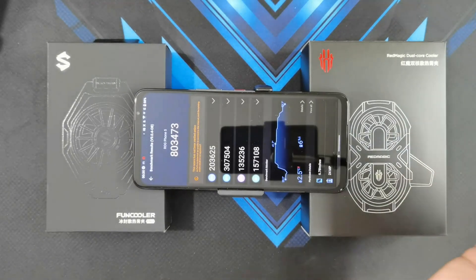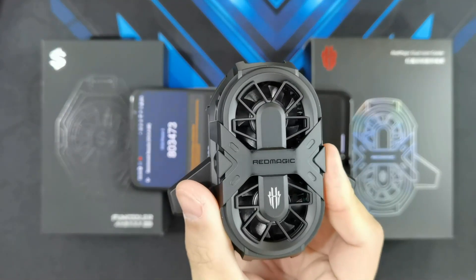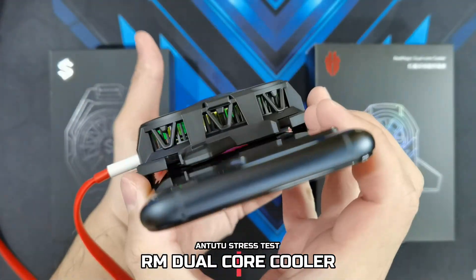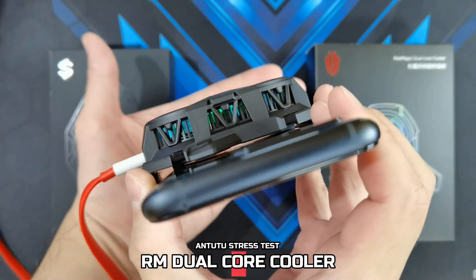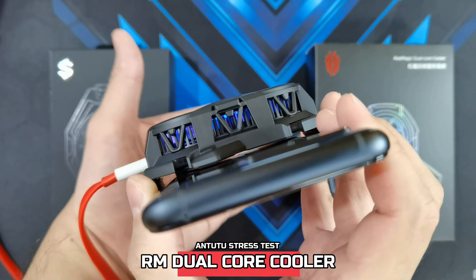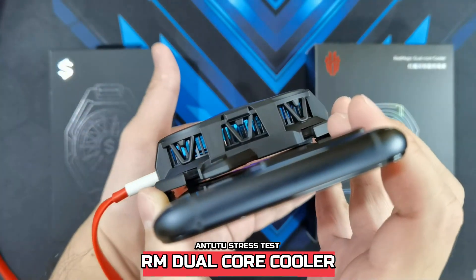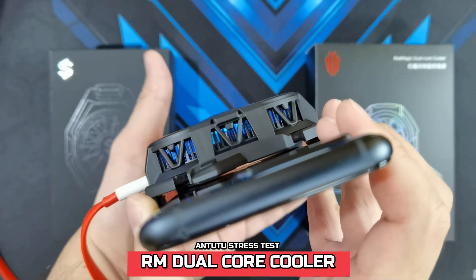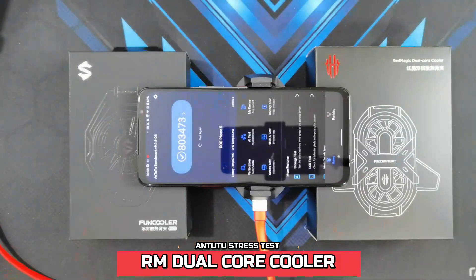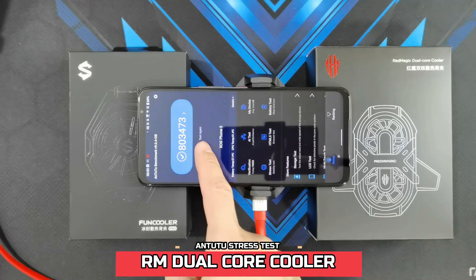So the next cooler to be tested is the Red Magic Dual Core Cooler, which I've already attached. I don't know if you can see it on camera guys, but there is a gap between the cooler itself and the back of the phone — so it's not directly touching the cooling pad. Let's see how effective this cooler would be even though there is no contact between the phone and the actual cooling pad. Okay, let's start off the test in 3, 2, 1.